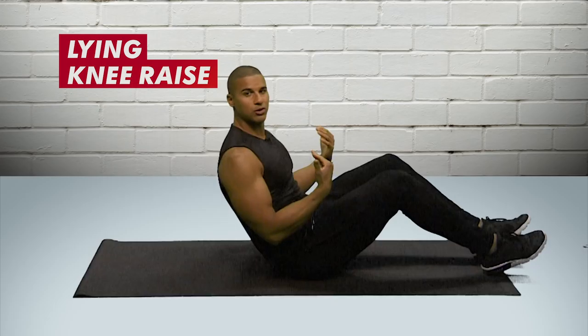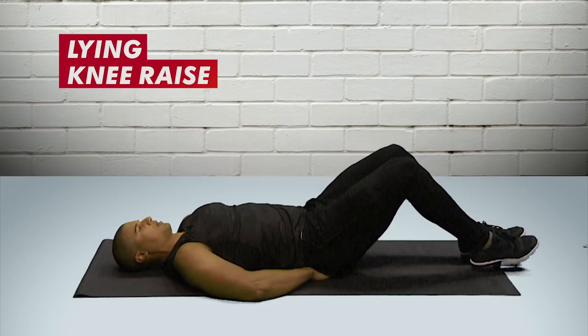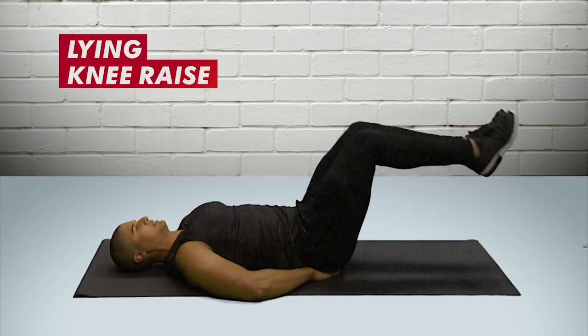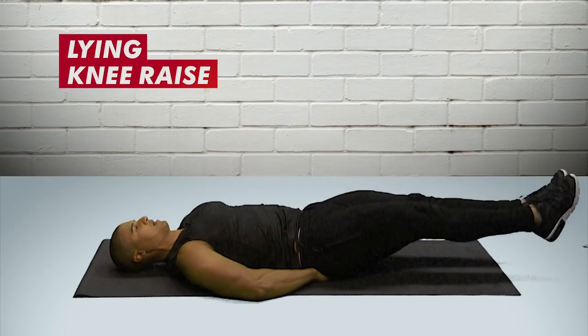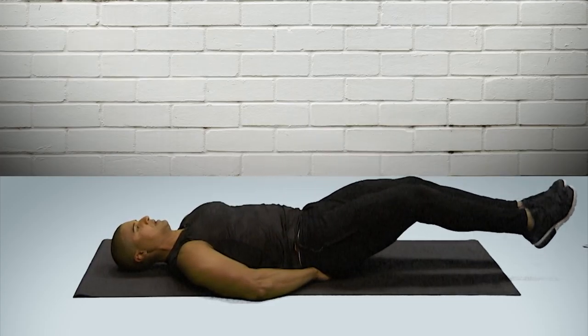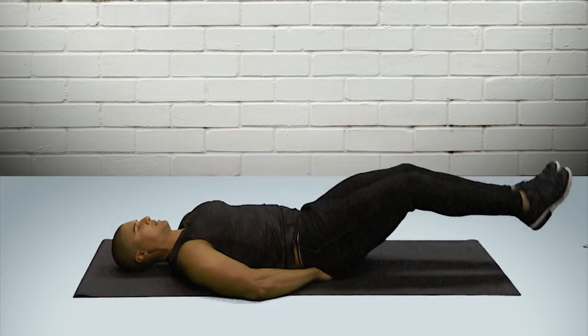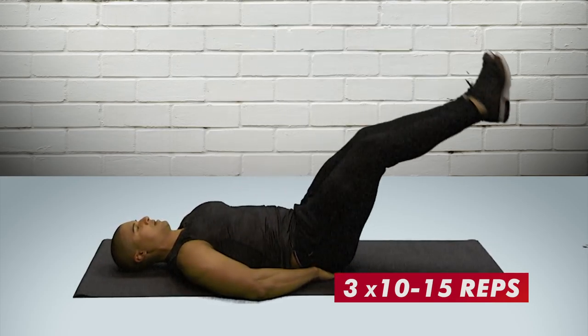One of my favorite core exercises for strengthening abs is a lying leg raise or knee raise. You can do this with your knees or with your legs. Lay down flat, place your hands just at the top of your butt to support your lower back, arms down to the floor. Bring your knees in towards the chest, then extend the legs back out, making sure you breathe out as your knees come in. The harder version is to bring your legs up and towards your forehead. This is really great for developing strength in the lower abdominals — if you can do three sets of 10 to 15 reps three times a week, you'll develop a very strong midsection.